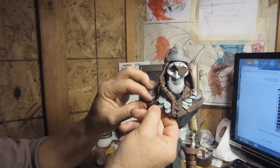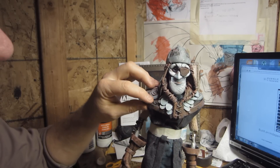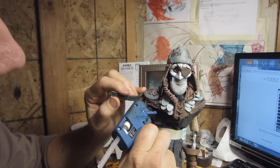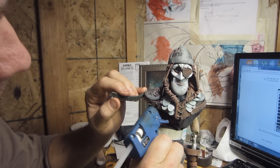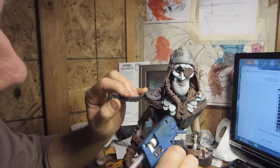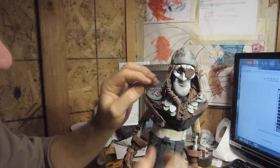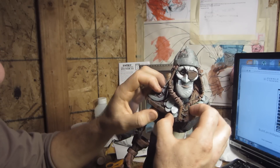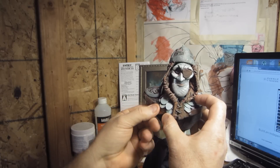This guy — Stop Mo Nick — that's his name on the forum, he's just a wealth of information. He said to save the frames as QuickTime movies and edit that way. I was able to do that in Sony Vegas.